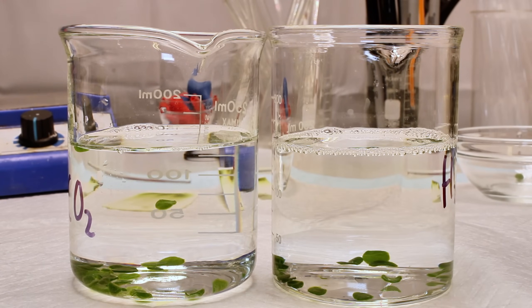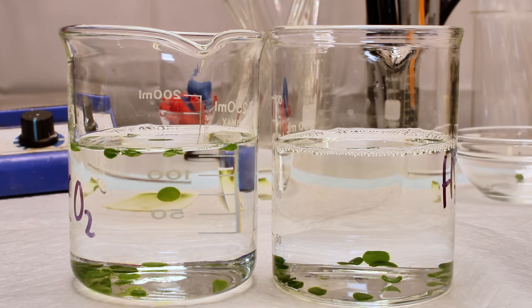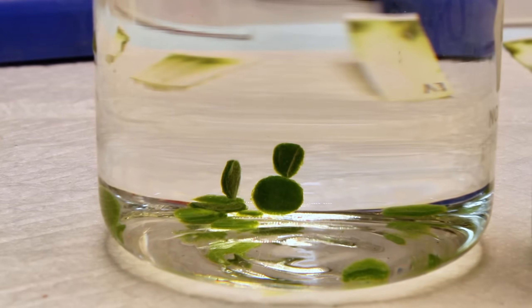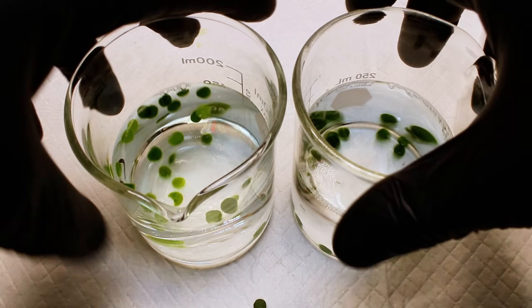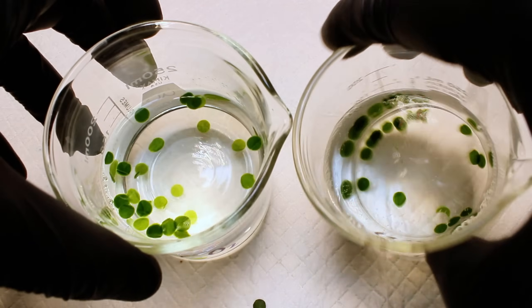This is because the leaf discs in the bicarbonate water have access to all the ingredients for photosynthesis — water, light, and carbon dioxide — while the leaf discs in the water beaker only have access to light and water. As a result, the leaf discs in the bicarbonate beaker undergo rigorous photosynthesis, which generates not only the target glucose, but also oxygen gas, which causes them to gain buoyancy and float to the surface. As a side note, this strategy can also be used to help flower cuttings live a lot longer.